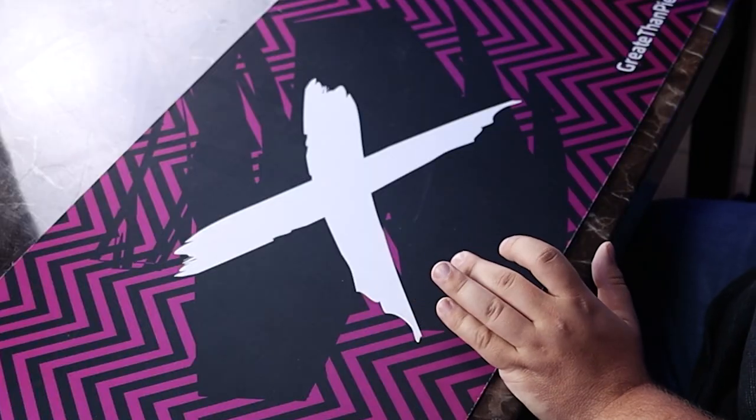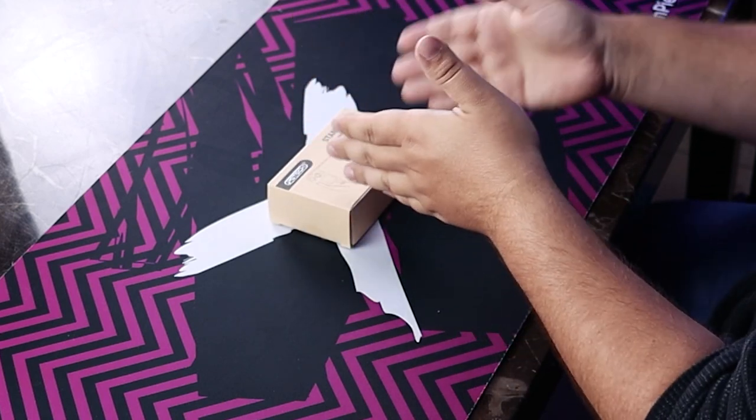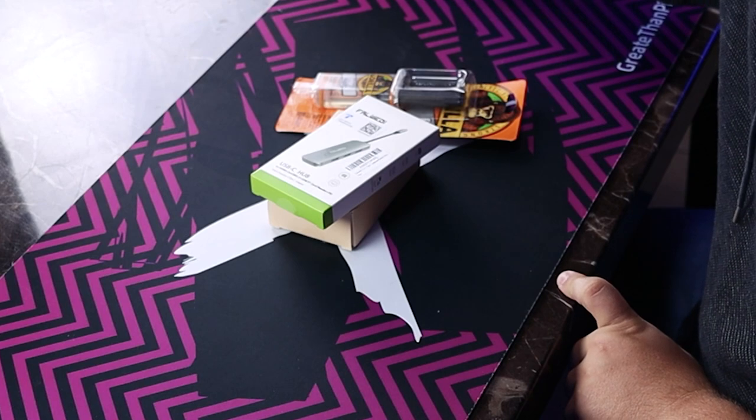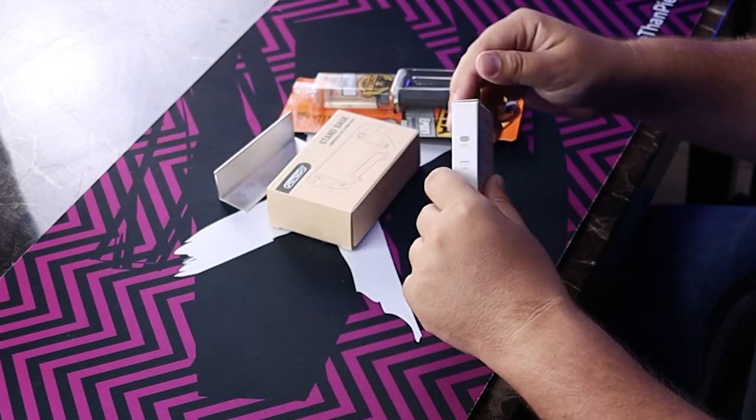My plan here: I'm just gonna take the hub and the aluminum channel and glue them together with the epoxy. So let's get these all out of the boxes.